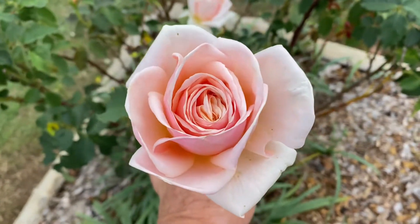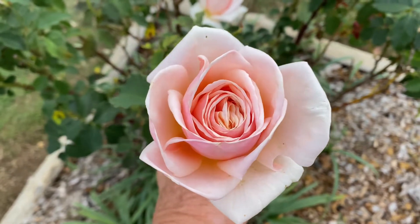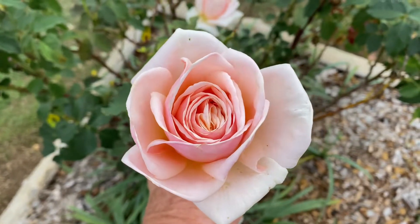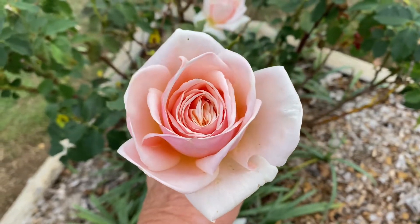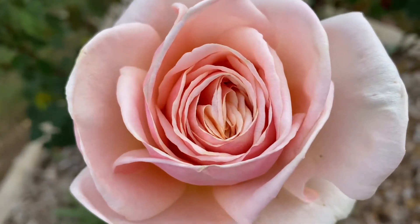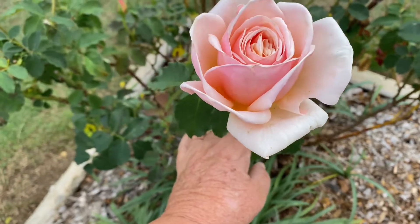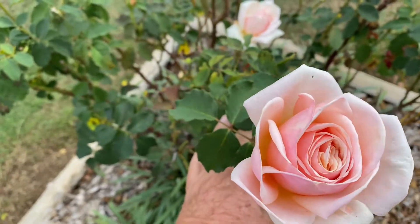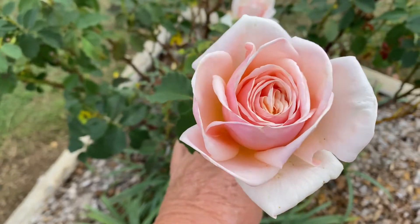Welcome back to my channel and welcome back to my roses. I just want to hold this rose here for you to have a look at it and its beauty. This is called Diamond Jubilee. It has the most beautiful light pink to even orange in the center of it, very tight in the middle.